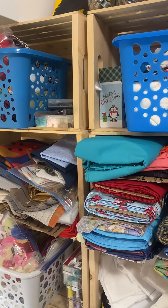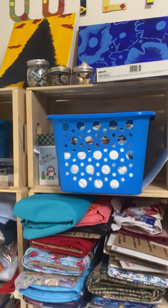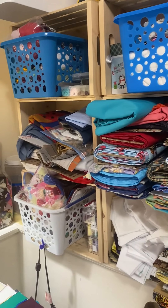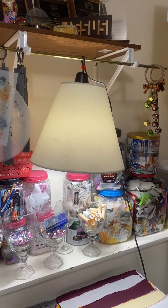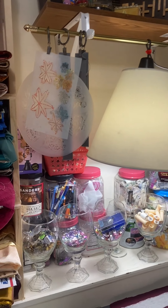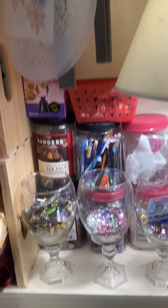These wooden crates also hold these plastic bins really perfectly. I use these mason jars to display threads and I can see them a lot easier. I've attached some shelves, and on my shelves I've also hung some curtain rods.